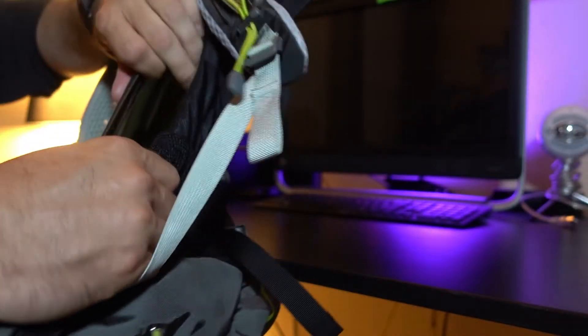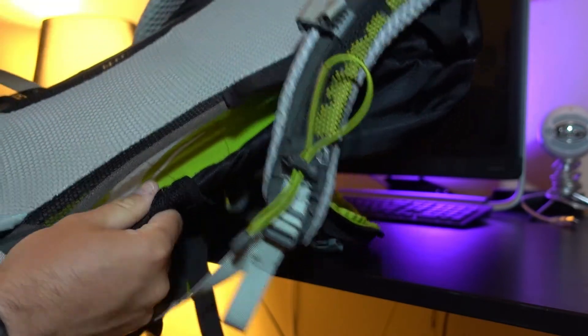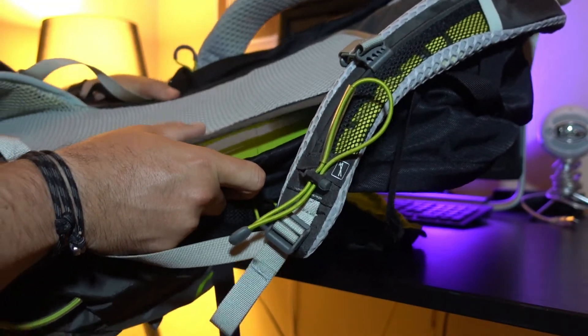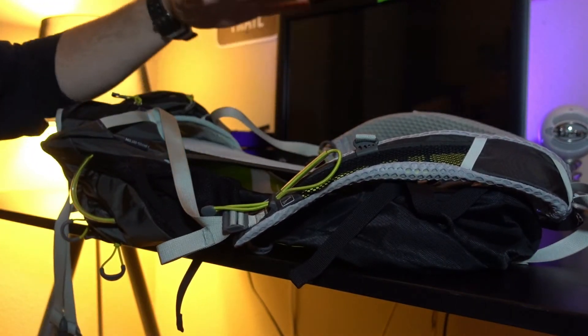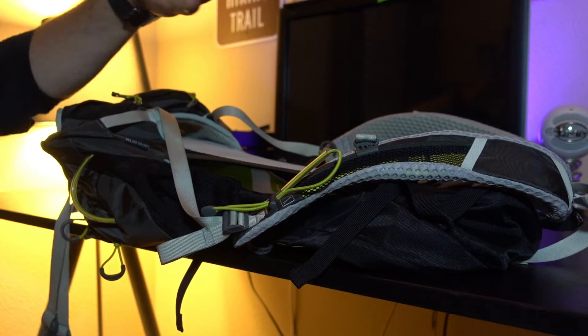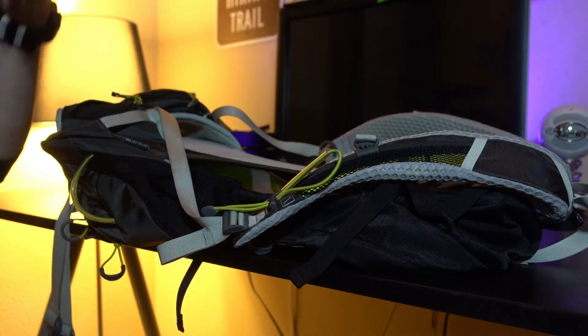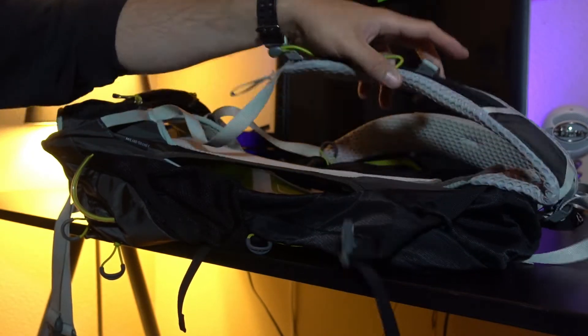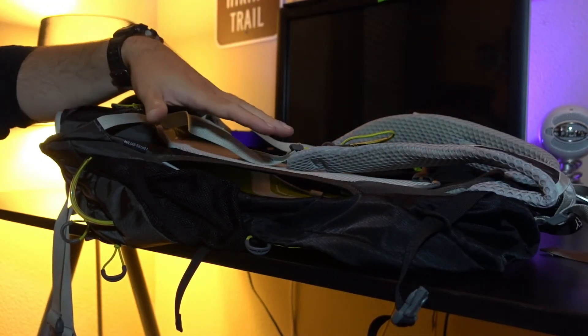What the Airspeed system essentially is, is it's that light wire frame that goes on the inside of the pack and creates this trampoline kind of effect. What that really does is it keeps a lot of air going through the back of the bag and essentially keeps your back dry. That's one of the reasons why I love Osprey bags so much. Other companies do this, but Osprey just nailed it out of the park.